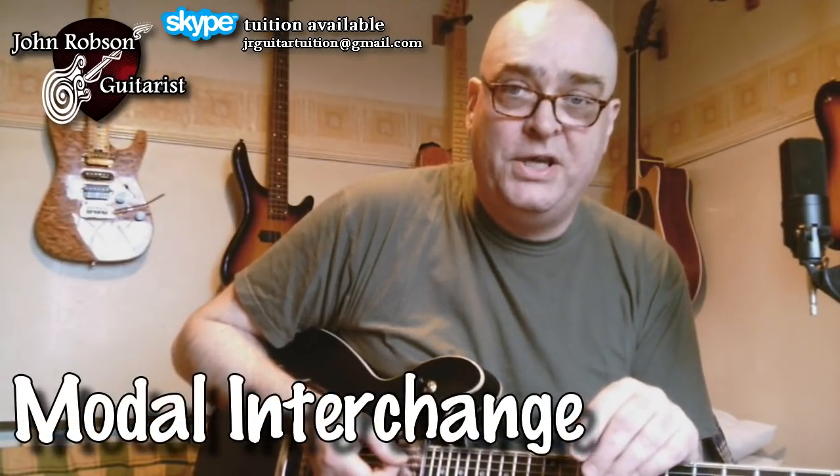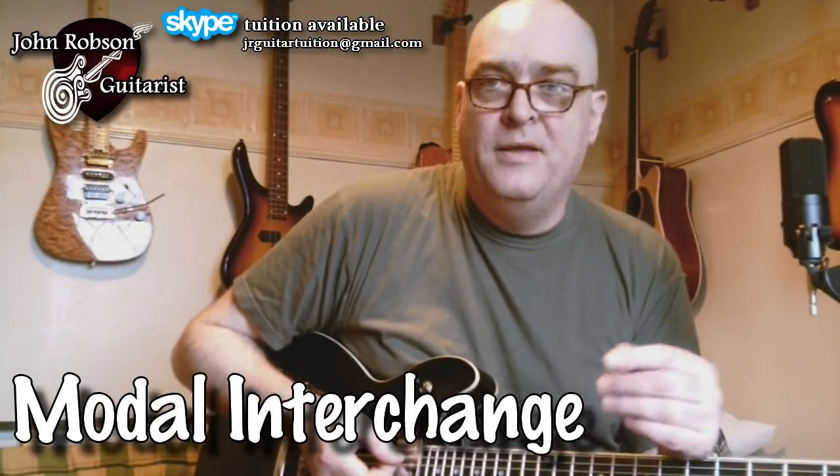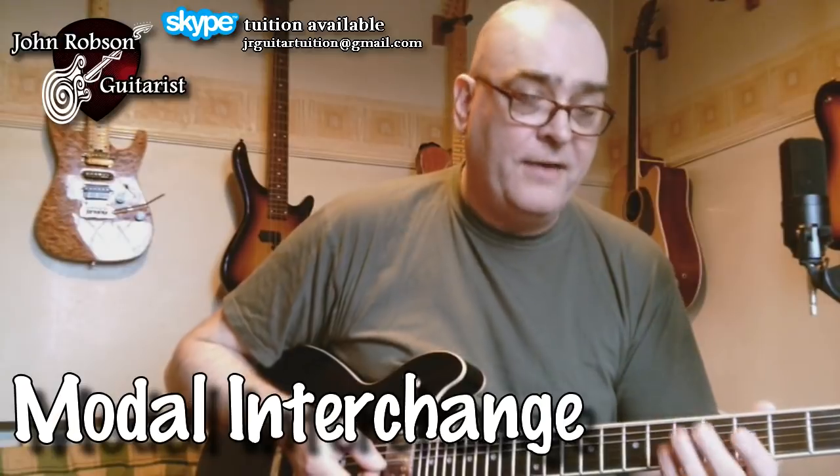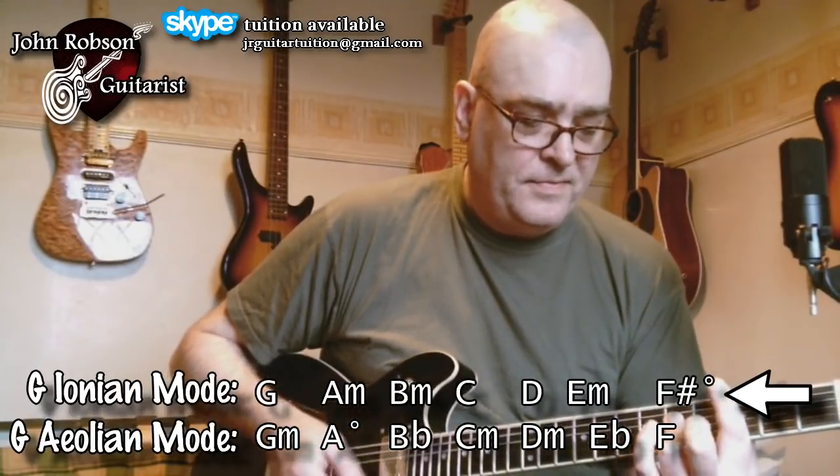So once we've gone to the C major chord, what comes next? We have a C minor. Why are we allowed to play C minor in a song that's in the key of G major? Well, this all comes down to the topic of modes. We're using something called modal interchange, also referred to as parallel modes, pitch axis, or borrowed chords — they all basically mean the same thing. If we look at the chords in the key of G major, the G ionian mode gives us G major, A minor, B minor, C major, D major, E minor, and F sharp diminished, then back to G major.